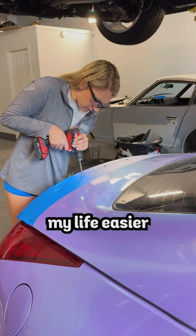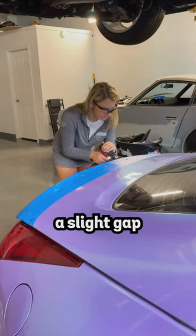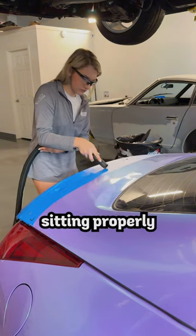Looking back at it now, I could have made my life easier and formed the ends of the spoiler to the trunk before wrapping it, since it has a slight gap at the ends of the spoiler, preventing it from sitting properly.